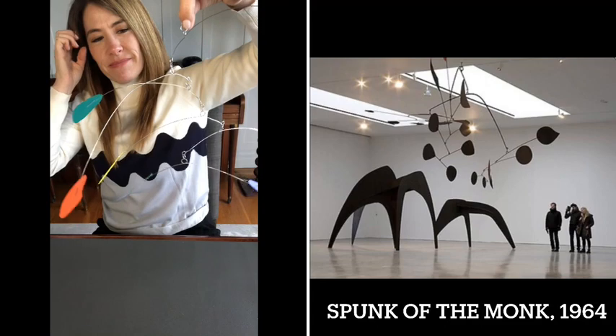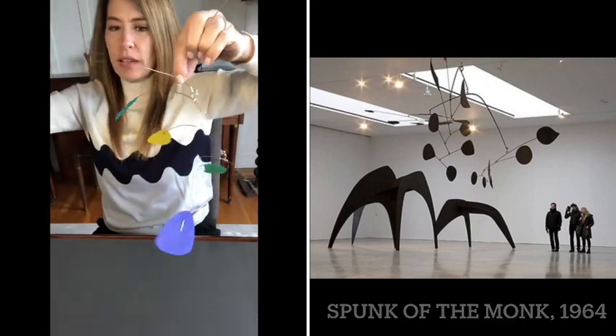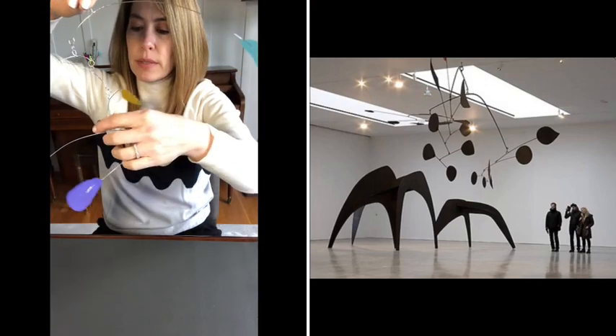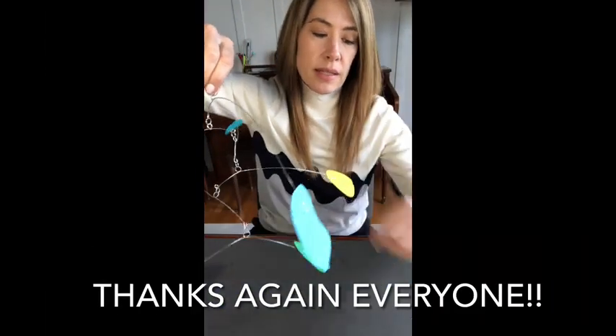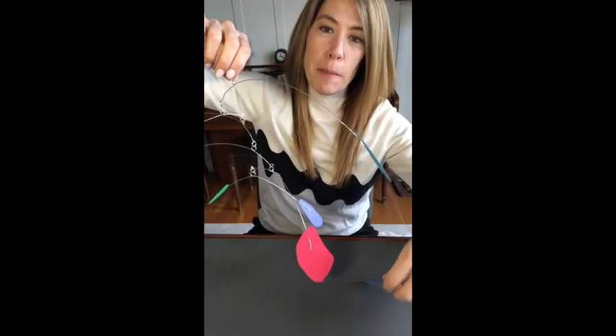I think it looks pretty good! I hope you guys had fun learning about Calder — that was a brief history of who the artist was. He's famous for his moving, beautiful mobiles. Most importantly, let's get these pieces back to your teacher or to your room parent, and tell your parents to look for your mobile for the auction on March 20th. I hope you enjoyed this project — thank you very much!